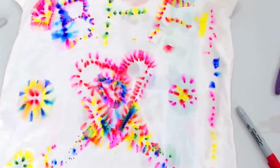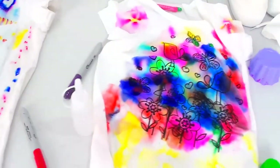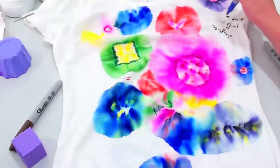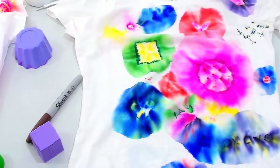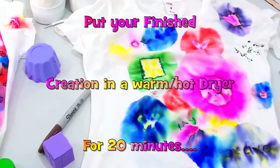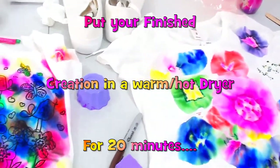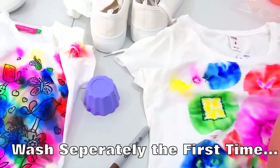So we have had heaps of hours of fun doing these, and we can't wait to move onto the other items. But we might have to save it till tomorrow. Now, at the end once you have finished your design, just give it a little while to dry. Then you want to pop it into a nice warm dryer for about 20 minutes, and that will help set your colour. Maybe the first time you wash it, wash it separately — then she should be right to go.